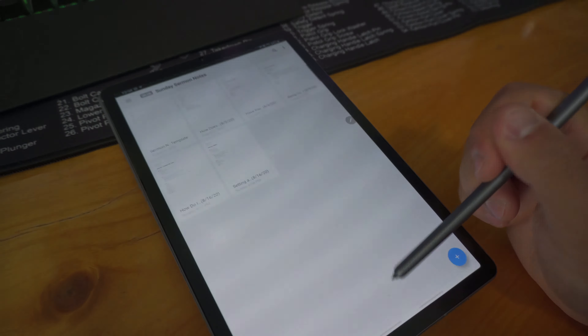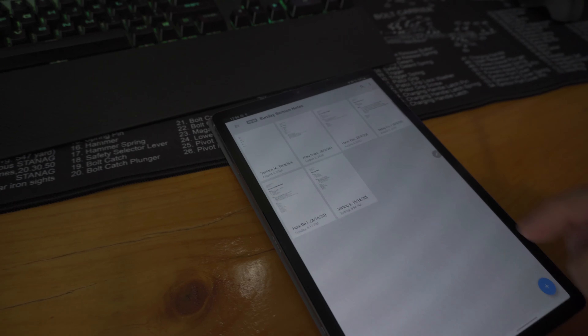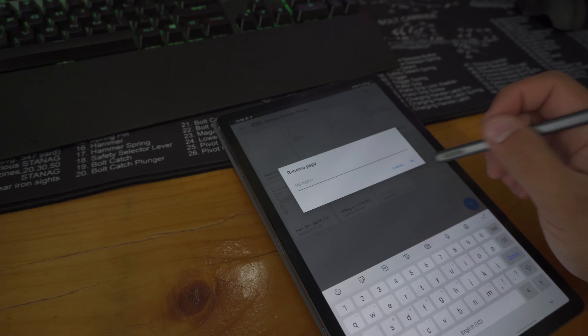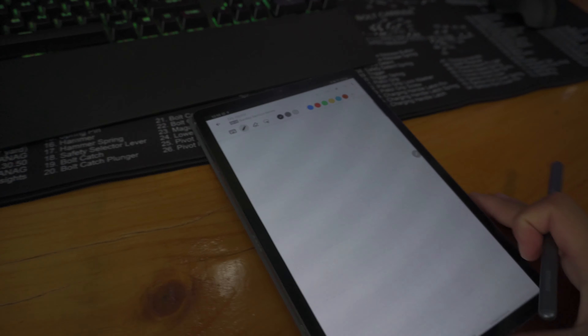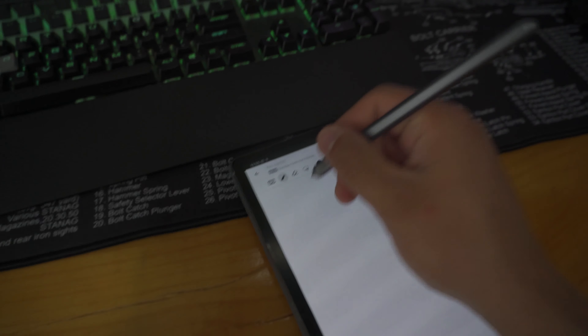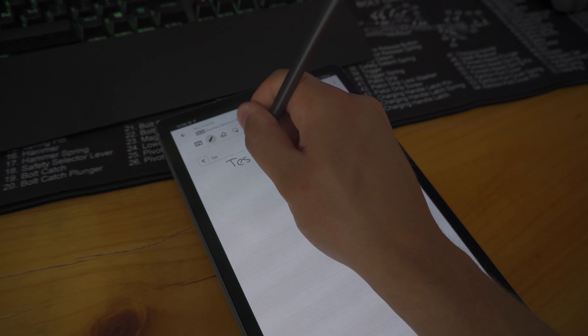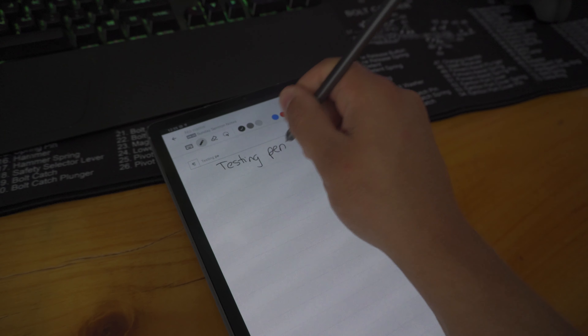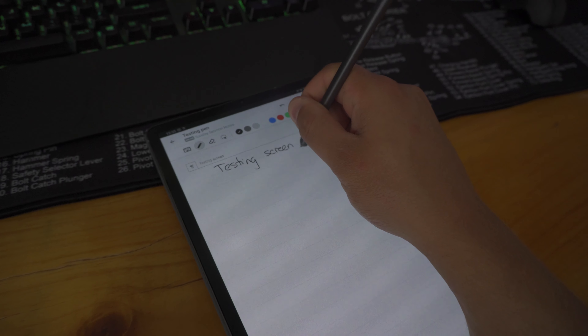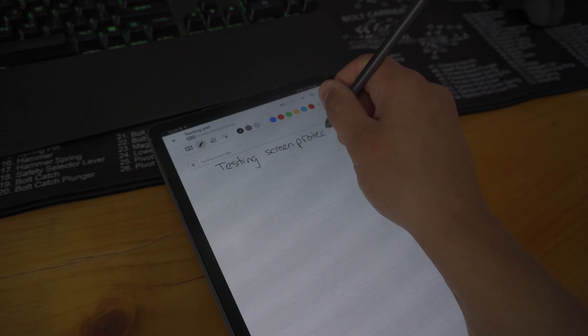I'll let you guys know if it does and I'll make another video. But it works pretty good. I thought your fingerprint wouldn't work, but actually — if you see right here — the fingerprint does work. My fingerprint just wasn't on the scanner, that's why it didn't work the first time. Let's go into the app Nebo that I have where you can write stuff.